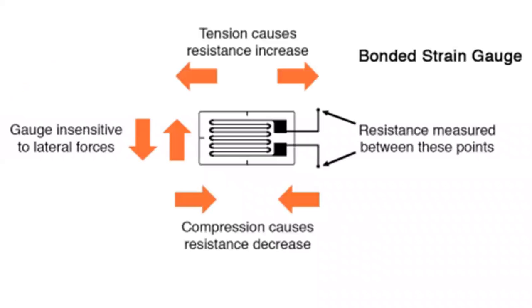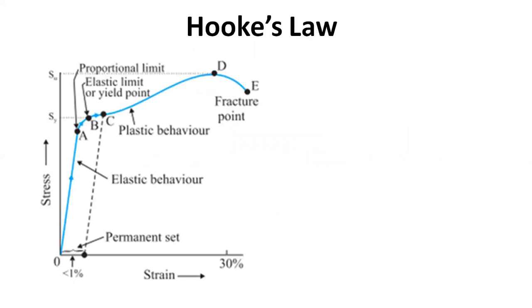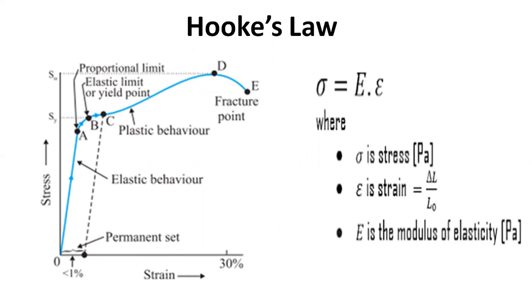Compression and tension are experienced on a strain gauge. As a strain gauge experiences bending, stretching, or twisting, the change in resistance across the metal foil is measured by a Wheatstone bridge. The change in resistance measured is proportional to the strain experienced by the object. A user can determine the stress experienced by an object using Hooke's law, by knowing the material's modulus of elasticity. This represents the stress versus strain relationship.